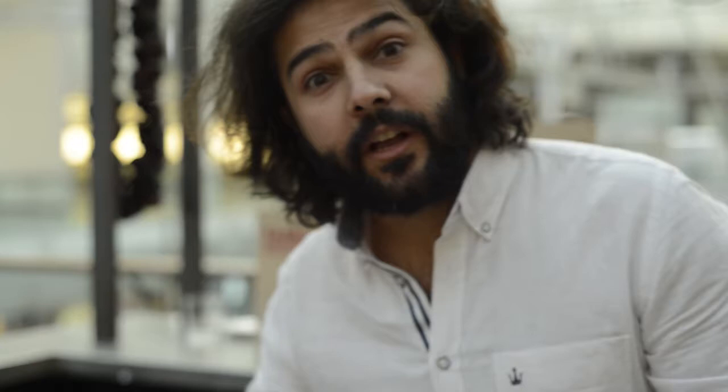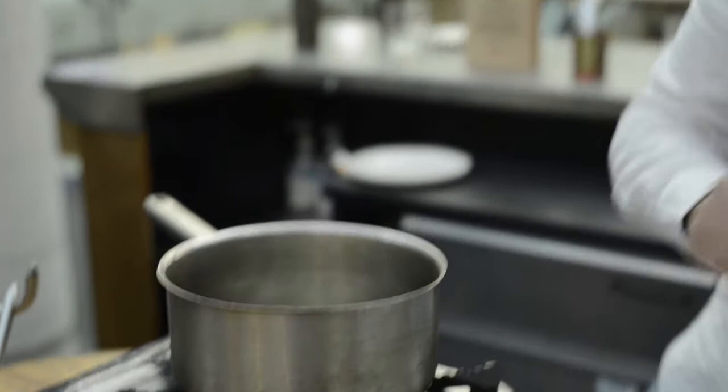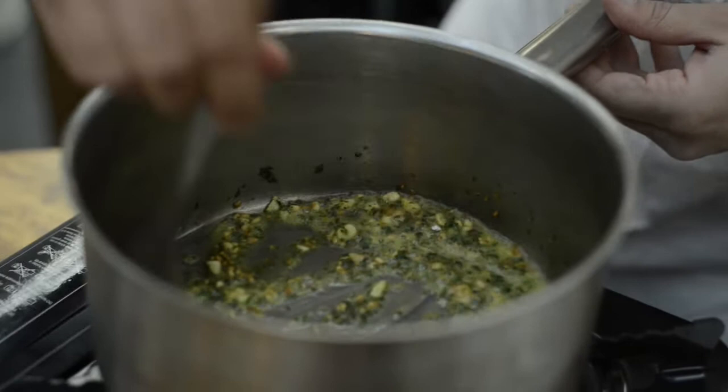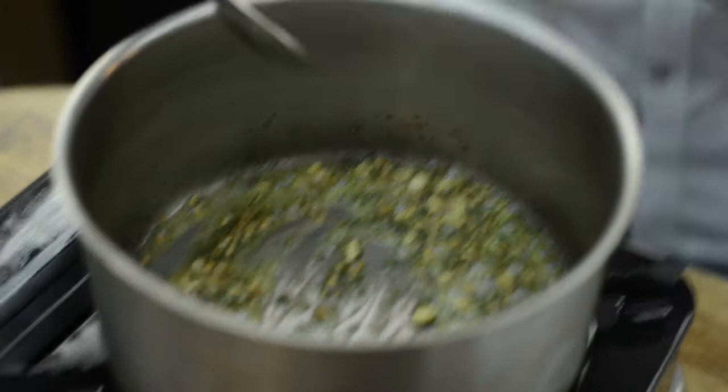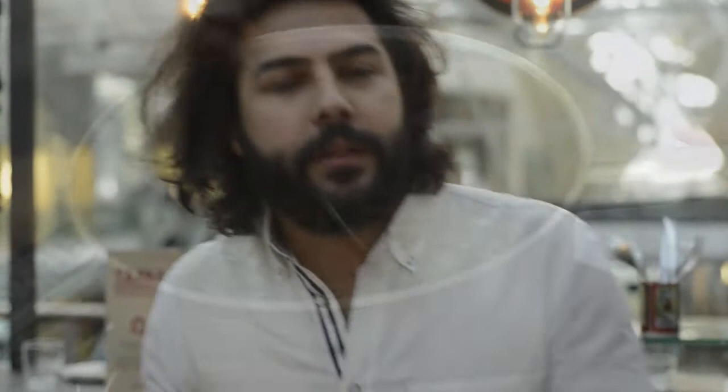When the garlic is a bit golden — just after about a minute, which is what it takes you to open the oysters — I'm going to add just a little bit of flour to thicken up this sort of sauce. You just need to stir it for about 15 seconds. And then I'm going to pour a little bit of white wine. Once you add the white wine, we're going to add the oysters.